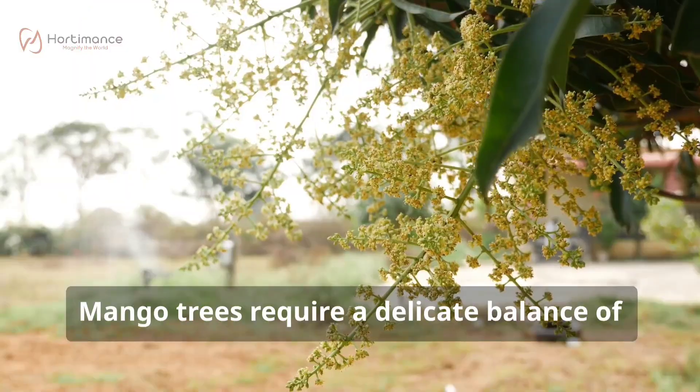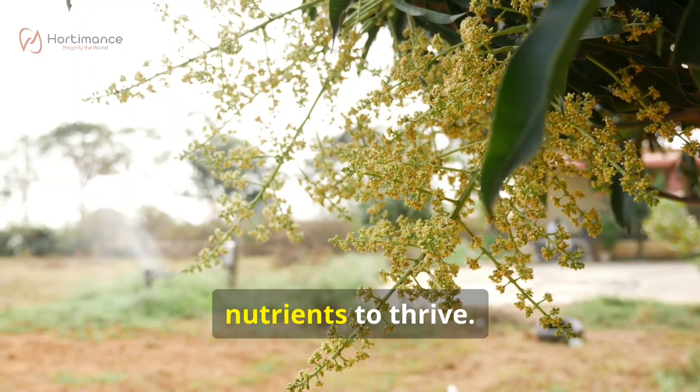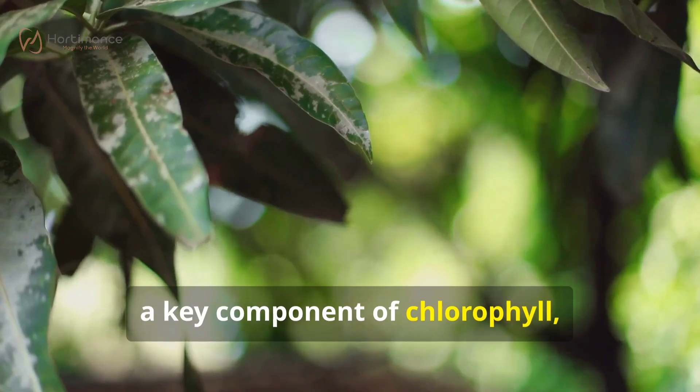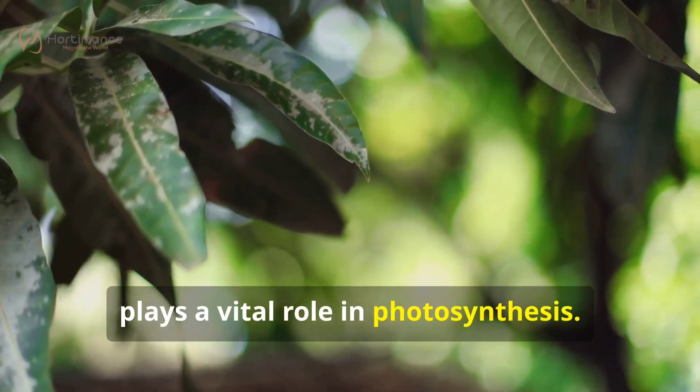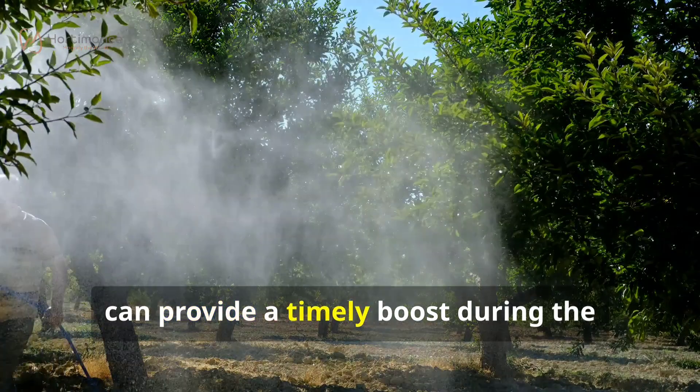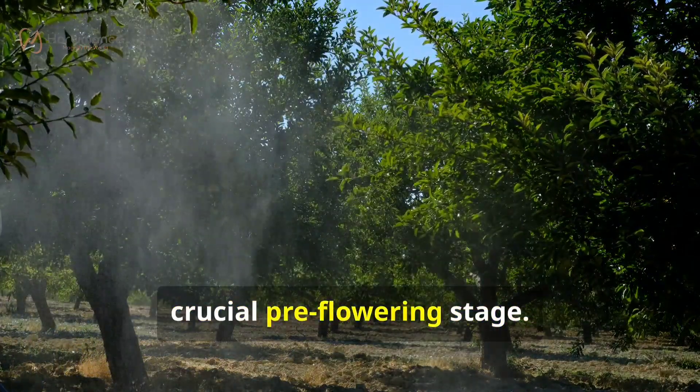Mango trees require a delicate balance of nutrients to thrive. Nitrogen, a key component of chlorophyll, plays a vital role in photosynthesis. Urea, a rich source of nitrogen, can provide a timely boost during the crucial pre-flowering stage.